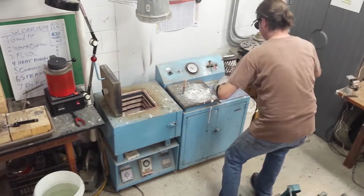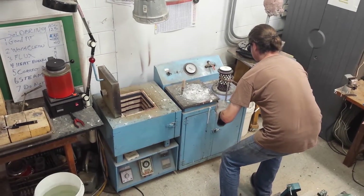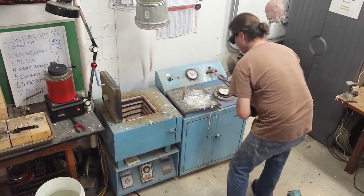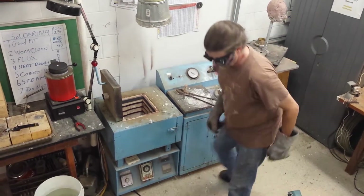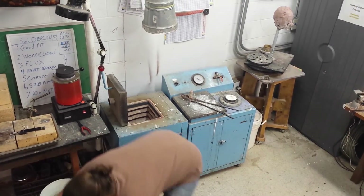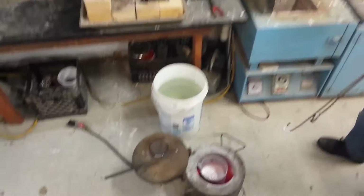Dave's taking the crucible with the mold out into the vacuum. Seated. You're good at pouring it by yourself, right? Yep. Molten aluminum.